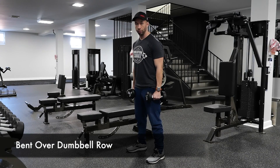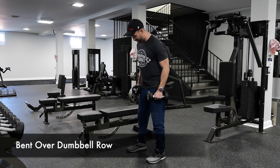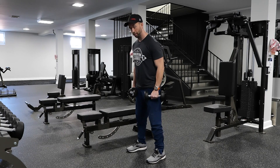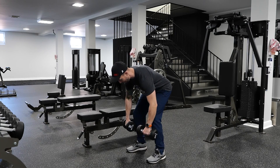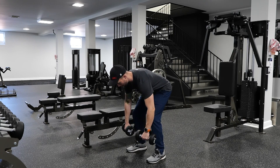This is bent over dumbbell row. Start with your feet about shoulder width apart, push your hips back, lower your chest so your back stays flat, and try to get your back parallel to the ground.